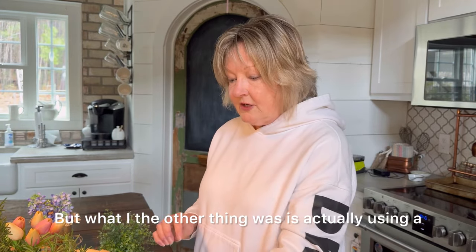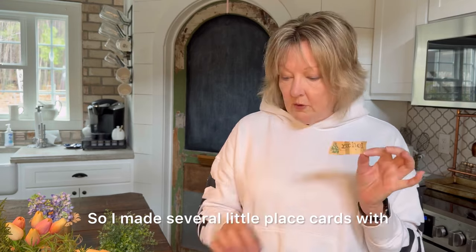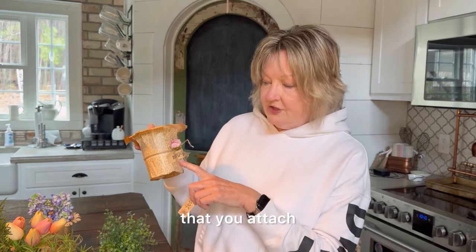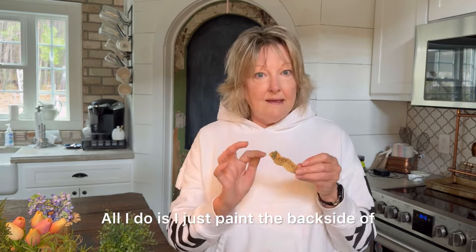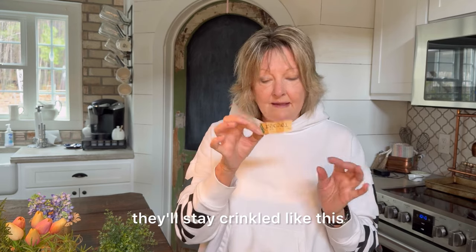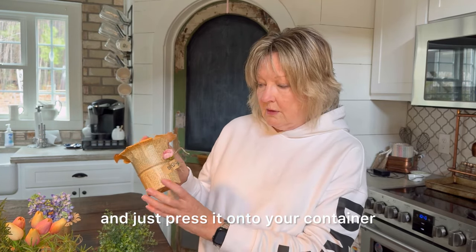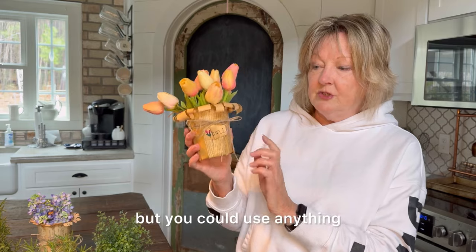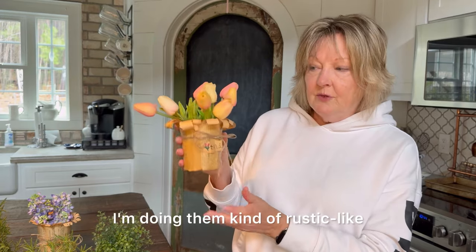The other idea is actually using people's names as a place card. I made several little place cards with different names on them, and these can be attached the same way as the name of the herb. All I do is paint the backside with the Mod Podge so that when you fold them up and let them dry, they'll stay crinkled like this. Then just take another little drop of Mod Podge when you're ready to attach it and press it onto your container. I also used some jute twine around the pot, but you could use anything you wanted — even some really pretty ribbon. I'm doing mine kind of rustic-like.